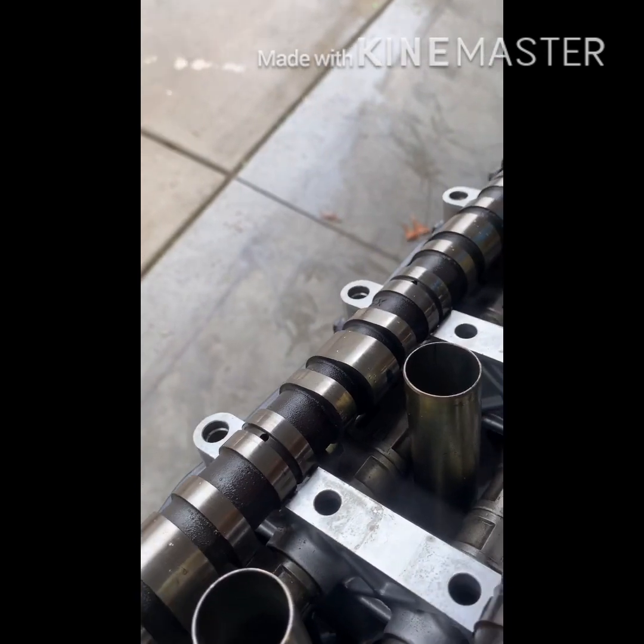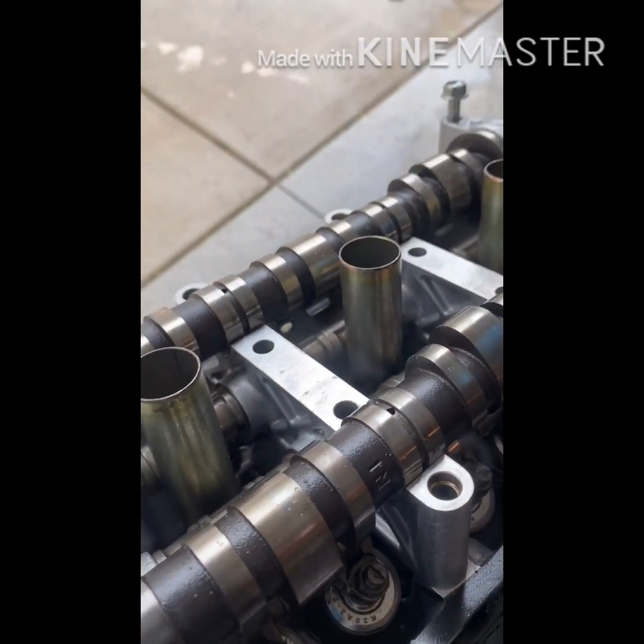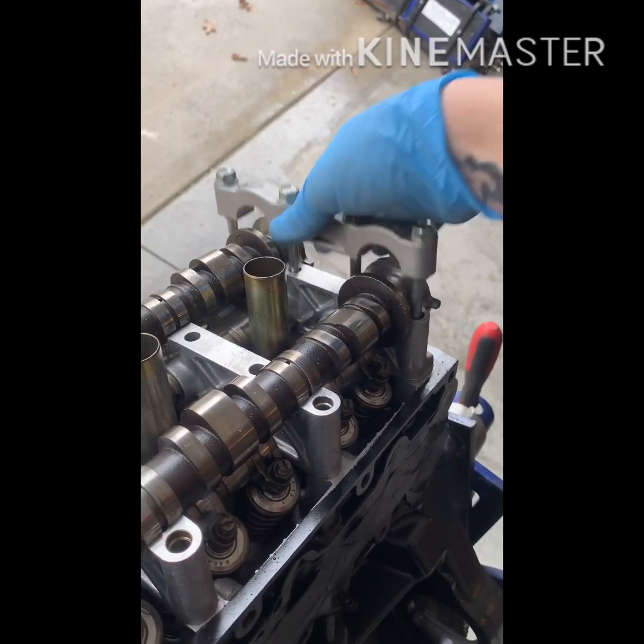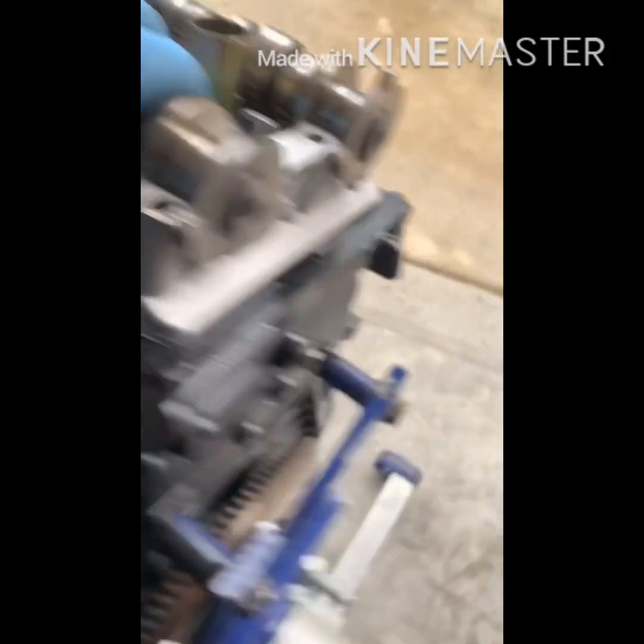Don't pull the bolts out of them, just take them off. If you pull the bolts out you've got to remember which one has the long stud for the valve cover and which one is just a bolt — it's a huge pain in the butt. So just leave them in. Stack them in that order and you should be good to go.